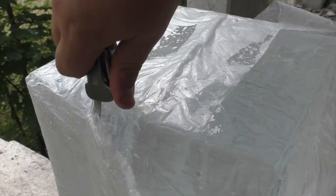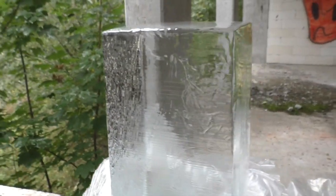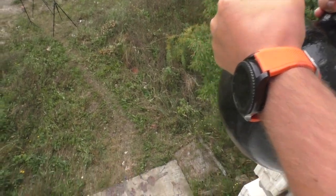I think you remember this huge block of ice. It's exactly the same block of ice that I dropped the kettlebell on in the past video. It's already on the channel, so you can watch it if you still haven't.